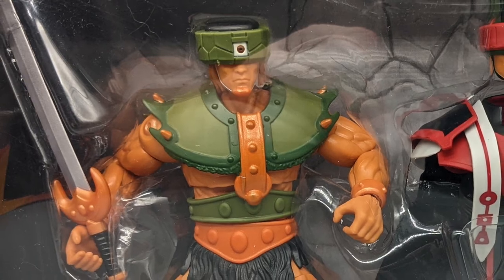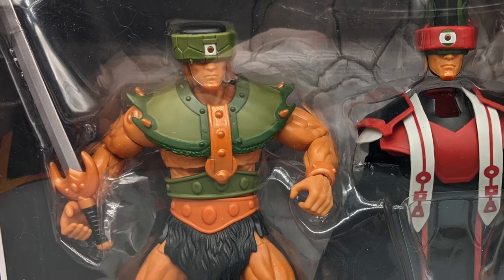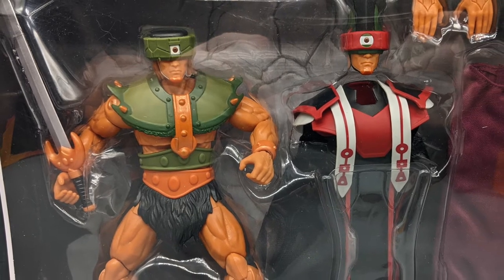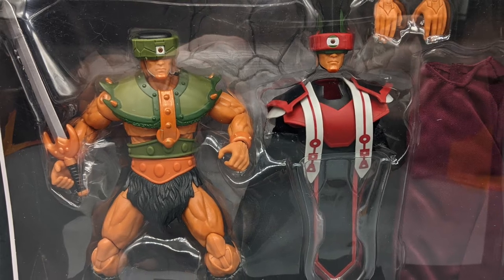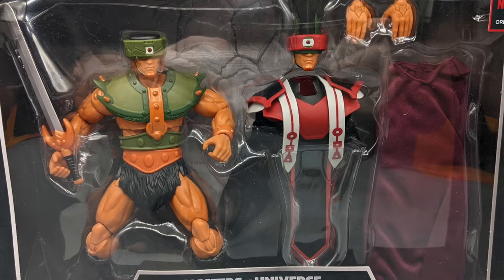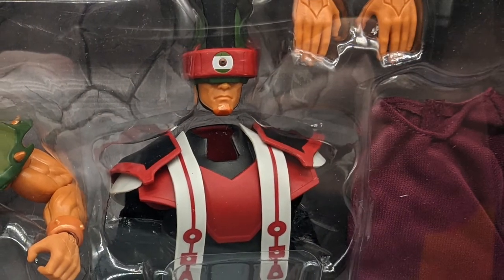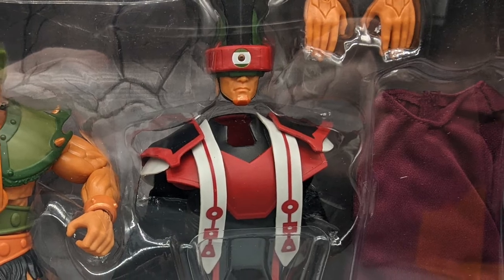A cape, an extra chest piece, another head, and another pair of hands — is it really different than coming with another pair of hands and maybe some more weapons? These figures sort of come with all the same stuff. Some of the deluxe figures in the Origins line are guilty of this too.